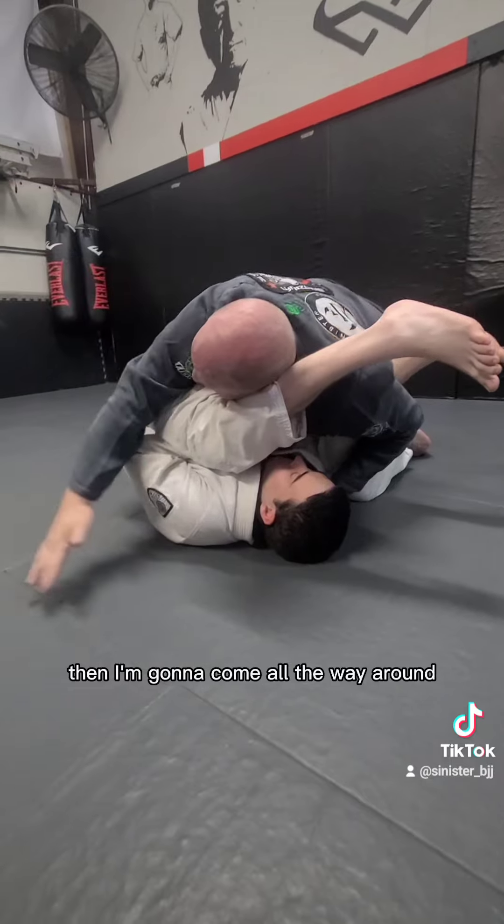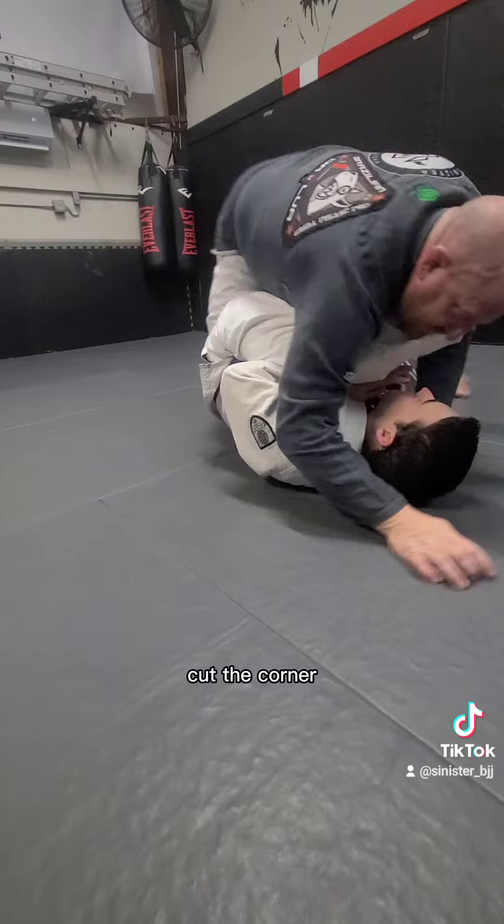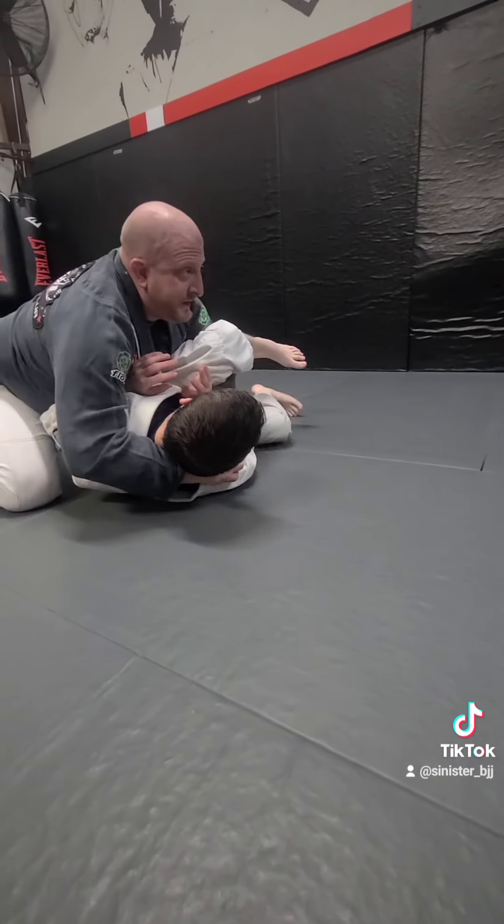Then I'm going to come all the way around - big move - come around and travel around, cut the corner, come around the hip, the legs, whatever I need to.